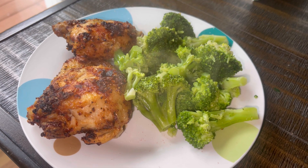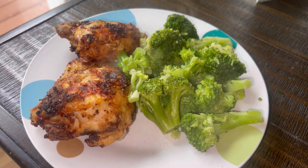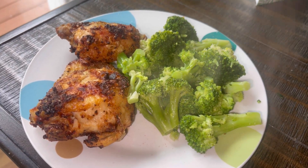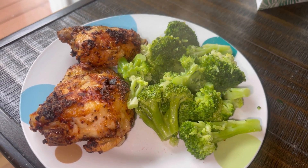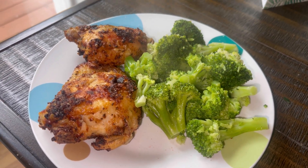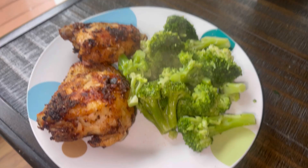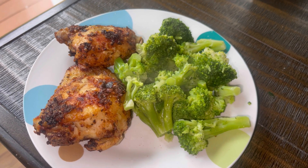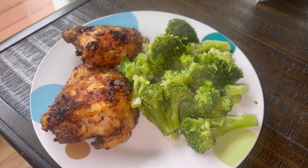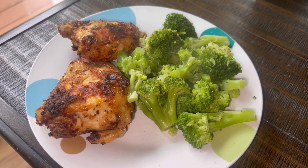I decided to do one meal for dinner and only do the green smoothie for breakfast and lunch. I did that today and I feel overall fine. I had my electrolyte water so I don't feel weird or funny. For dinner tonight I'm having one medium chicken thigh, one small chicken thigh, and some steamed broccoli with pink Himalayan sea salt.